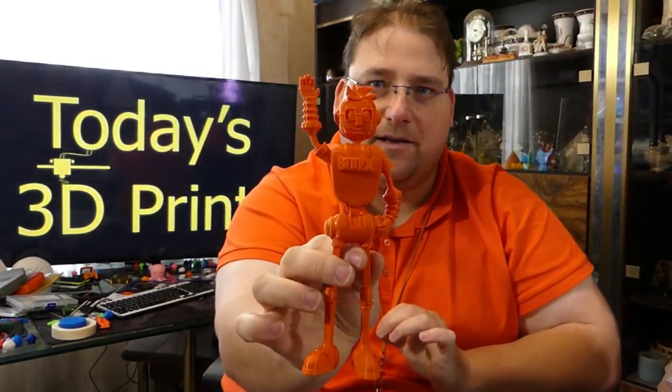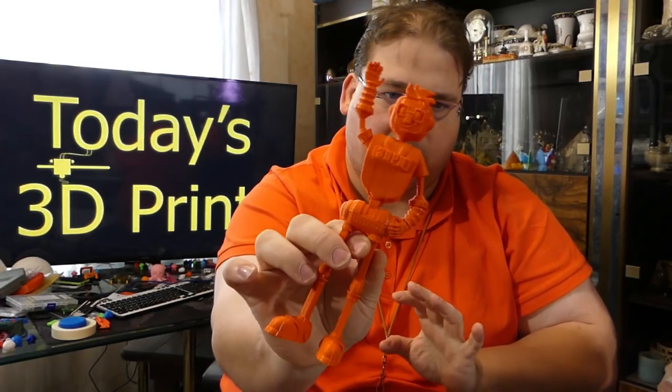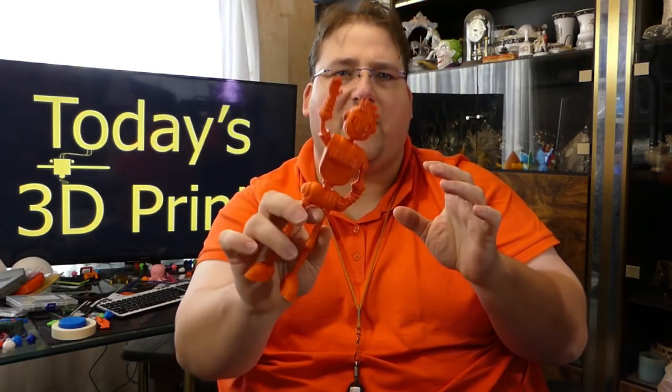I printed another Joel Bot in my 3D Fuel Autumn color — I love that color, it's my favorite. I think I have about 25 pounds of it. I love that plastic, it's amazing. It's a limited edition, so I didn't want to take a chance running out. Filament reviews are coming up soon.